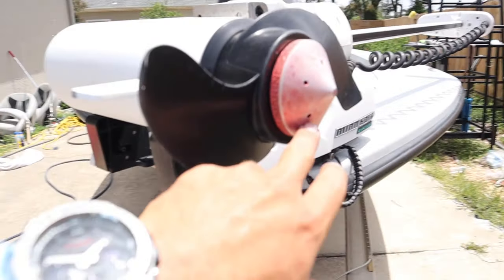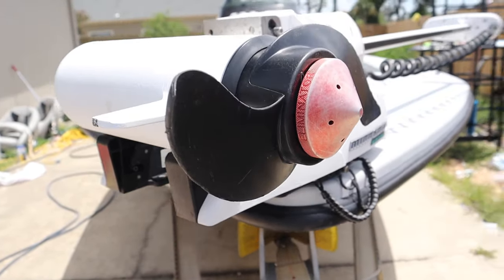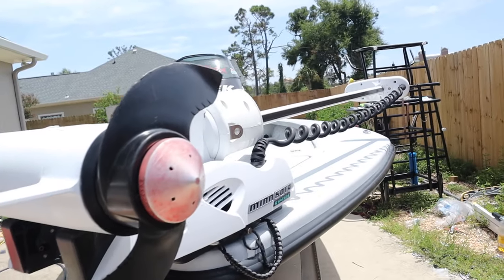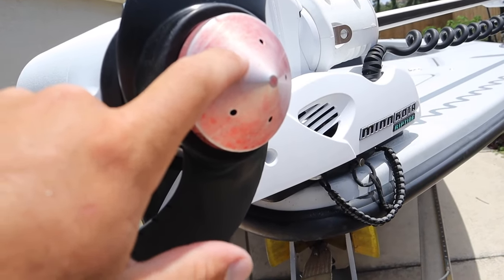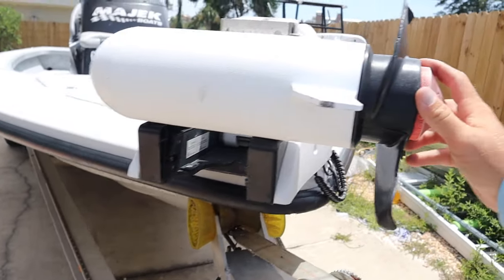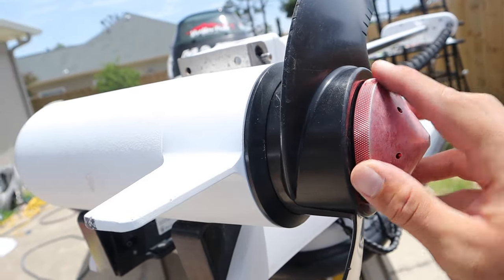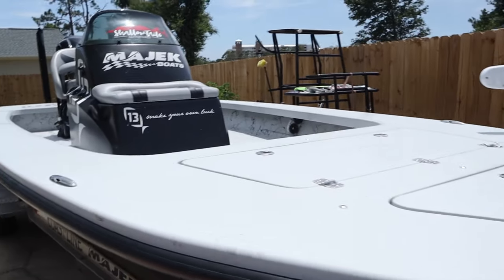I have a TH Marine G-Force Eliminator prop nut, which is a really simple and easy way to make your troll motor perform a little bit better. It makes it quieter, less vibration in the water, and really helps you be stealthy on the fish. This little port actually cools the inside of your troll motor, so it really is a quick, easy way to make your troll motor a little bit better, and it's not too expensive either. I've run it in the grass and the sand a lot — this was bright red at one time but the abuse I've put it through has eventually lost some of its color.